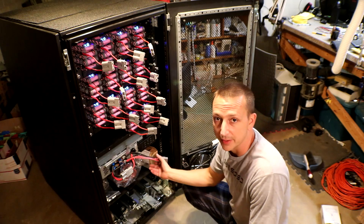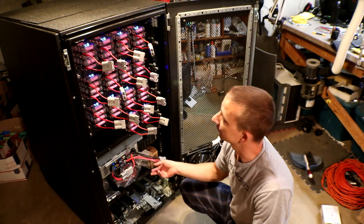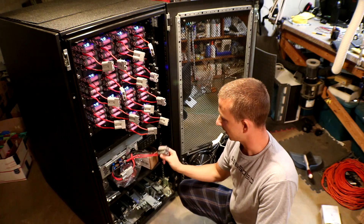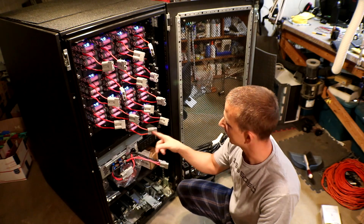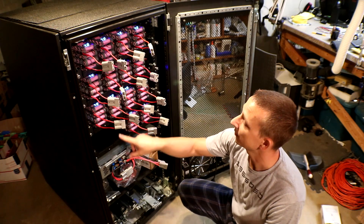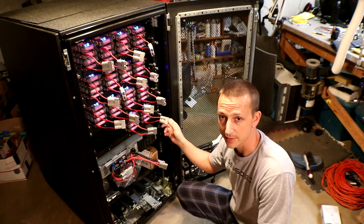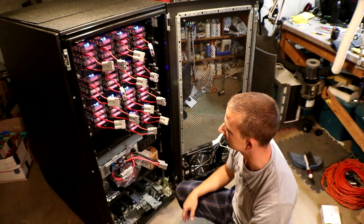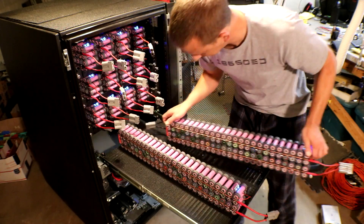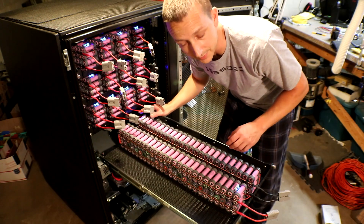I want to keep the battery cables as short as possible instead of doing a long back-and-forth string. I'm going to start at the bottom with the positive, then go up, back down, up, and back down, and the end one will be the negative. I'll move my little battery voltage meters later.